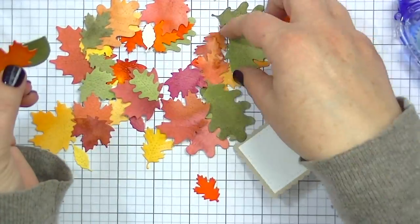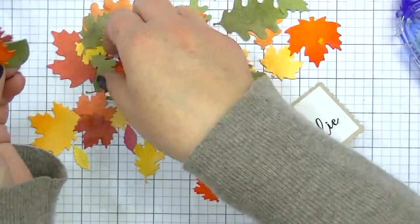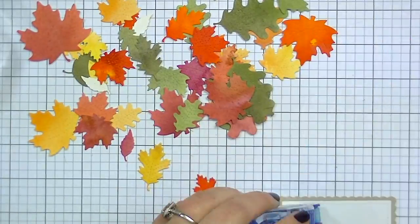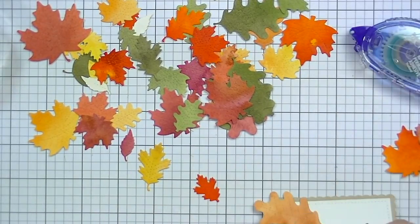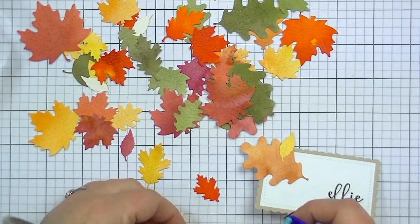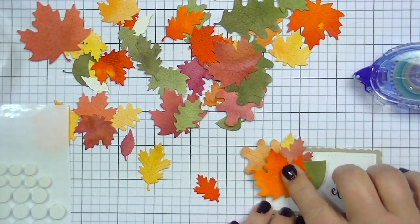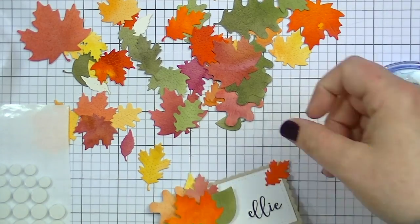I'm just kind of fussing about arranging these leaves and I'm gonna use some different dimensions — some pop dots behind some of them and then some of them I'm gonna adhere just flat. But that's pretty much the gist of how to create these little place cards. They're super fun and you could do this for any holiday — the only thing you'd have to change really is the die cuts that you use. You can even use pre-made embellishments or die cuts from a pack that goes with a collection, for Christmas or Valentine's Day or birthday parties.